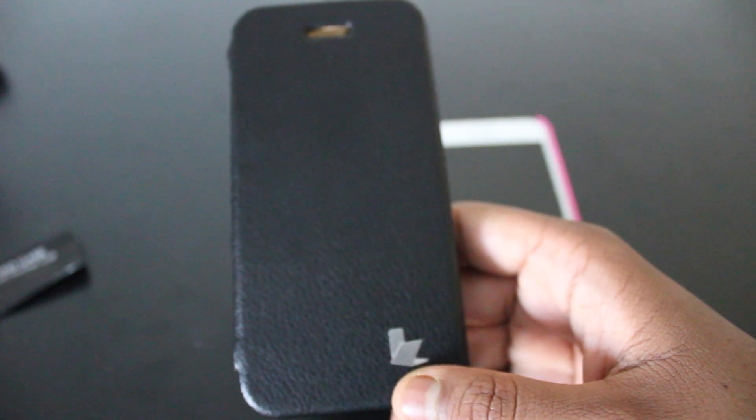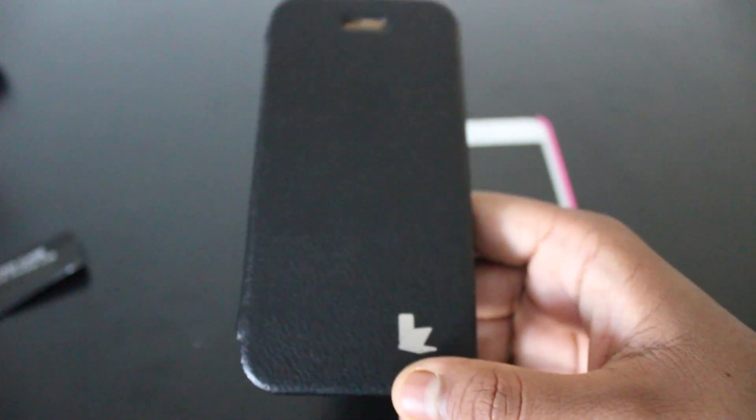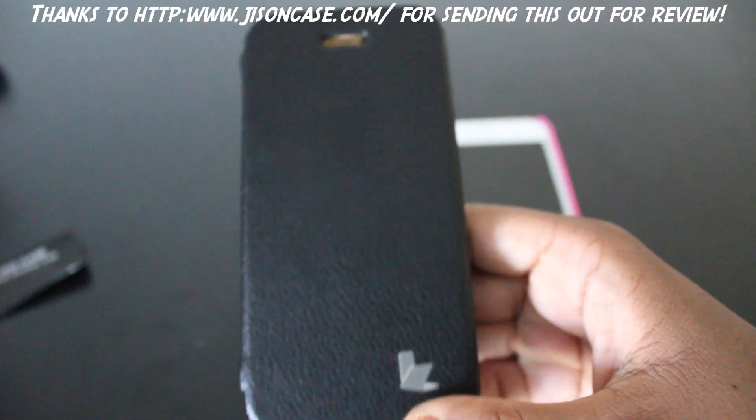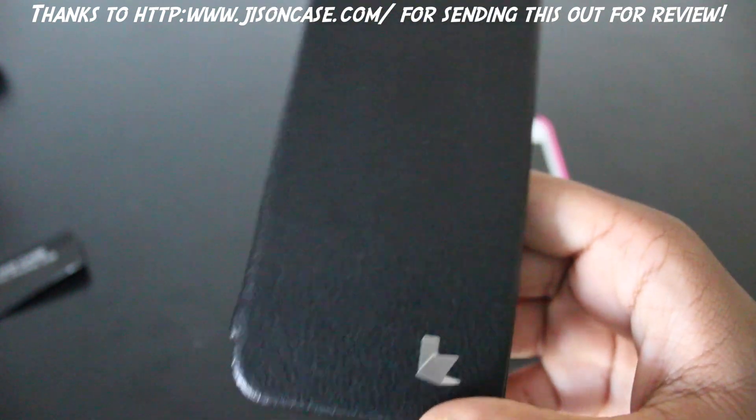Hey guys, it's Mel here with Tech From Perspective, and today I'm going to be reviewing the Jison Case iPhone 5 and 5S case. I would like to thank Jison Case for sending this to me — it wouldn't be possible without them — so let's get into the video.